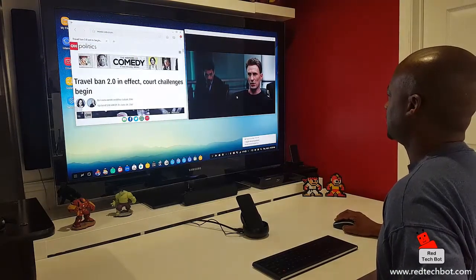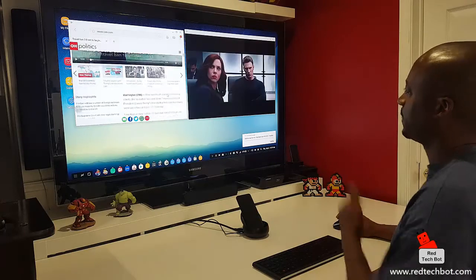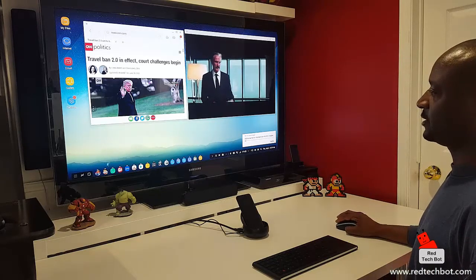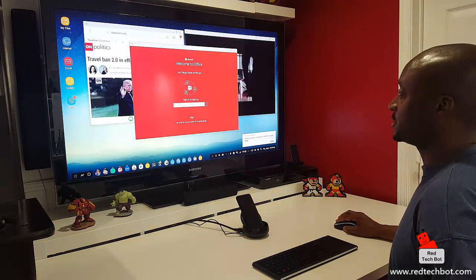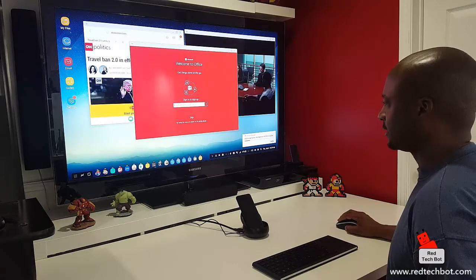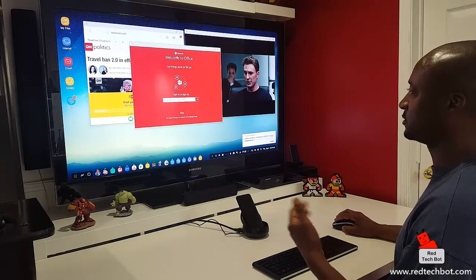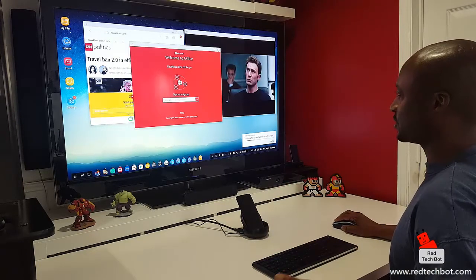I had PowerPoint open here just now, and yes, it does come pre-installed with PowerPoint, Microsoft Word, Microsoft Excel, as well as the cloud service — I think it's OneDrive. Now of course you have to go in and purchase the actual licenses to activate the software, but the software is already pre-installed. This goes to show what you can do on a phone once you have everything activated — you have your Microsoft Office suite pretty much on this phone.